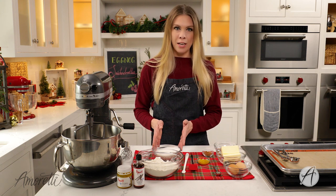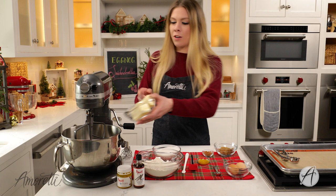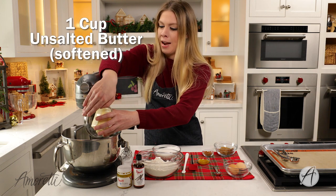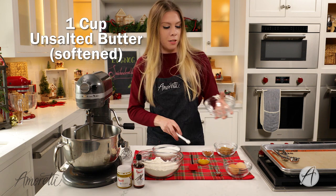Creaming the butter and sugar takes about four to five minutes, so just put it in your stand mixer, or if you don't have one, use your hand mixer.